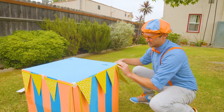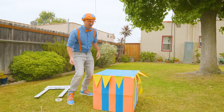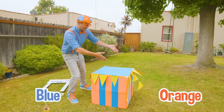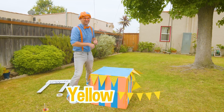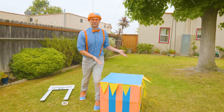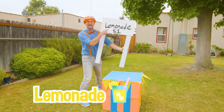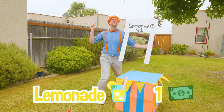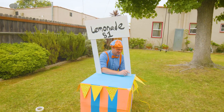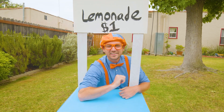How about right there? It looks so good! We have our lemonade stand — blue and orange, my two favorite colors. We added the yellow banners to bring in more customers. But all these customers are going to be like, what's Blippi doing? So we need to tell them what we're doing. We're going to be selling lemonade — one dollar. Let's put this right here. To sell lemonade!